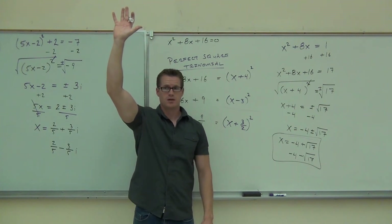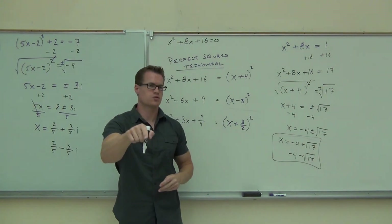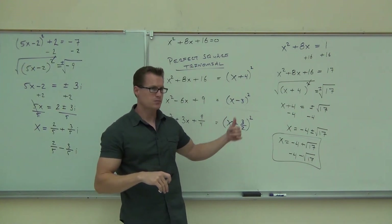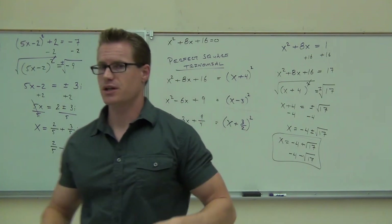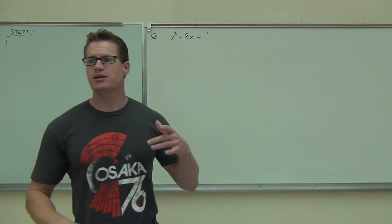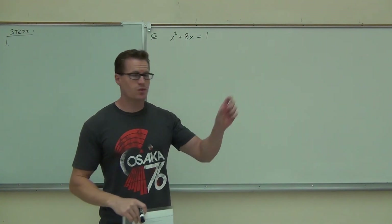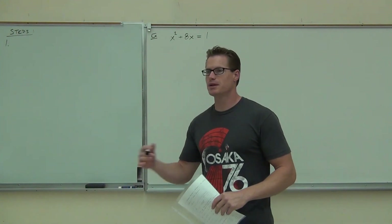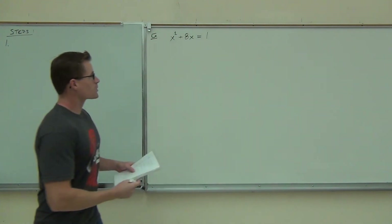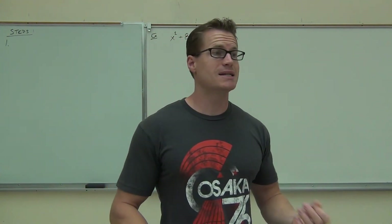We're done, and we all felt pretty good about what we talked about. We are going to do a whole bunch more examples like this next time, so if you're like, oh my gosh — go back and watch the video. We're looking at how to complete a square on a quadratic equation. What makes an equation quadratic? The square — if you have something squared, it's quadratic. And we're learning how to complete a perfect square trinomial so that we can factor it.